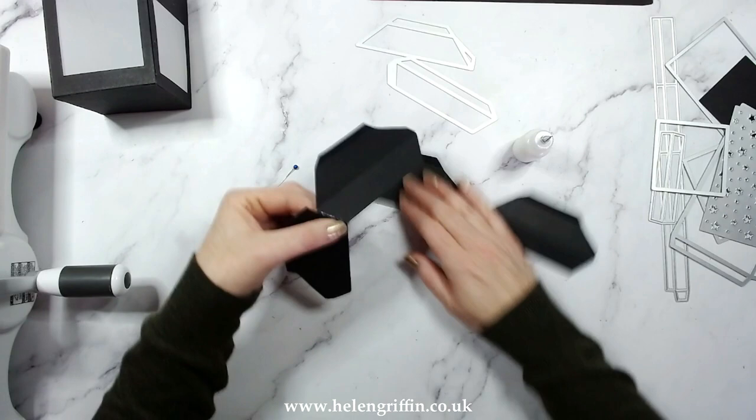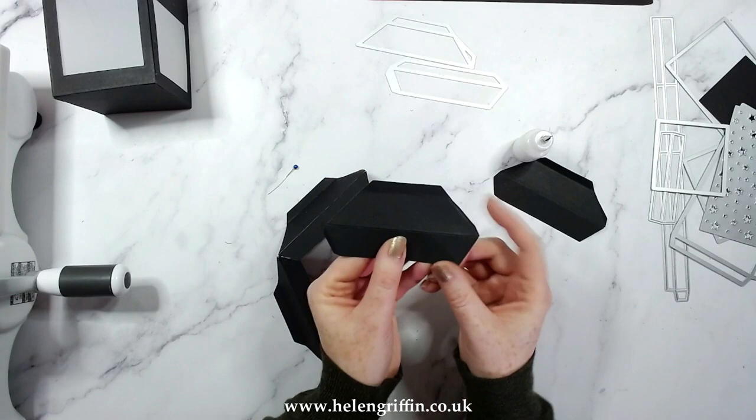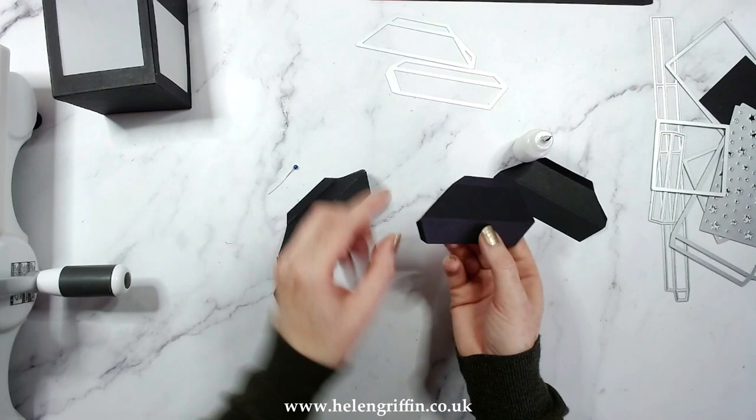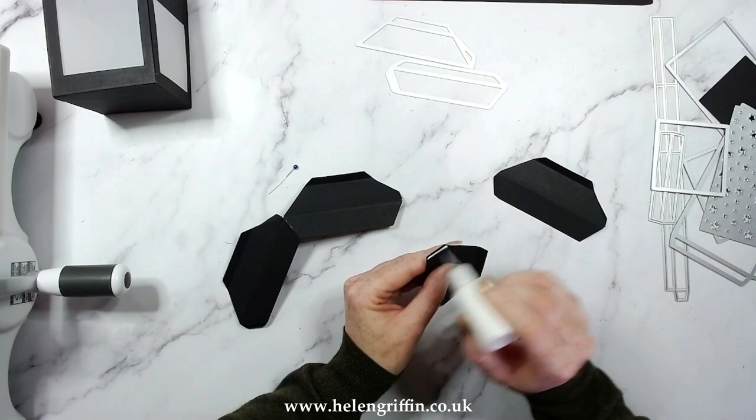I'm adding glue now to these little tabs. In this orientation we have a tab at the top and a tab on the side. We're joining these little corner ones to go around and create our base first, then we'll join up the last lot at the top — and that is what's going to make this 3D.